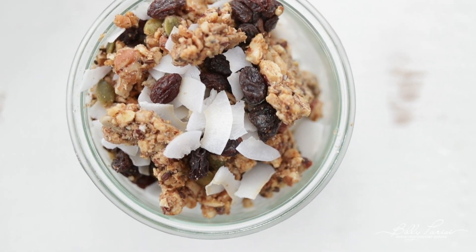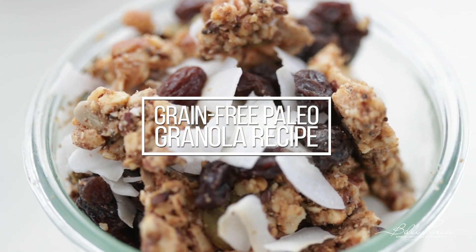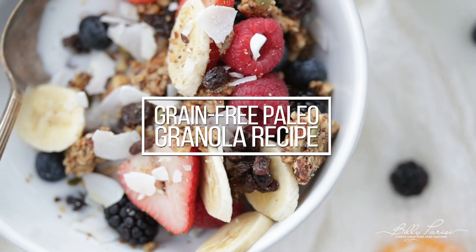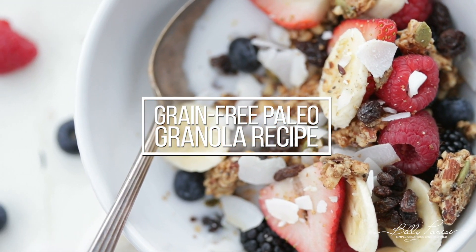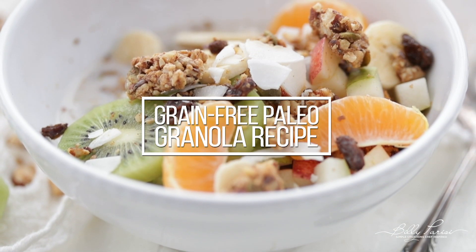What up, you guys? Chef Billy Parisi here from billyparisi.com, and we're continuing on with this cleanse, this detox. Going to be making a homemade paleo granola that you can eat for every breakfast. It's amazing, you're gonna love it. Let's get after it.